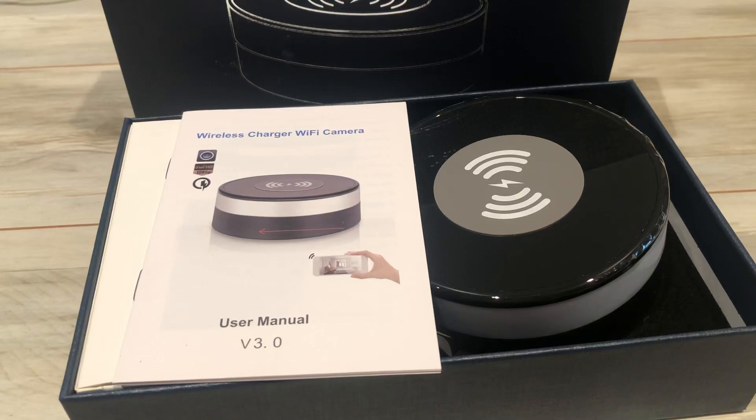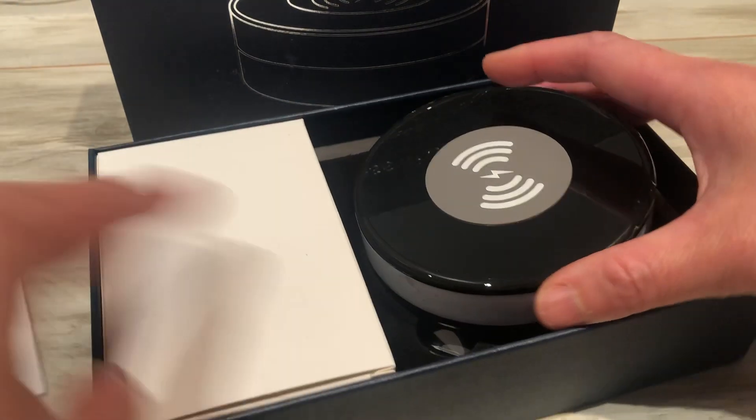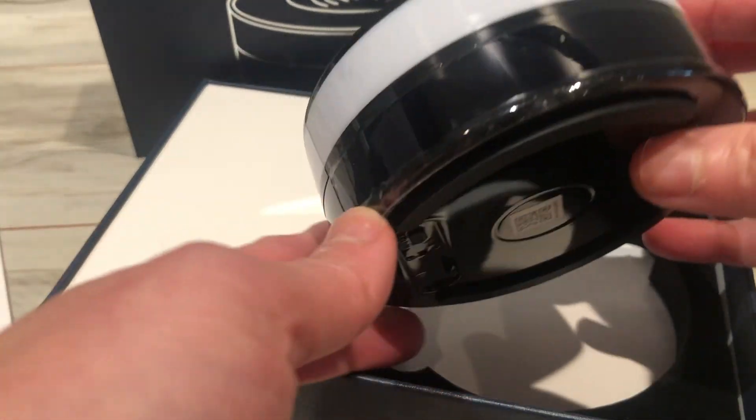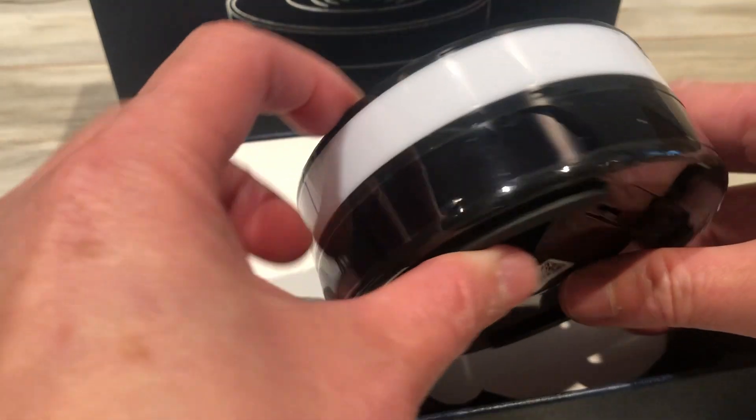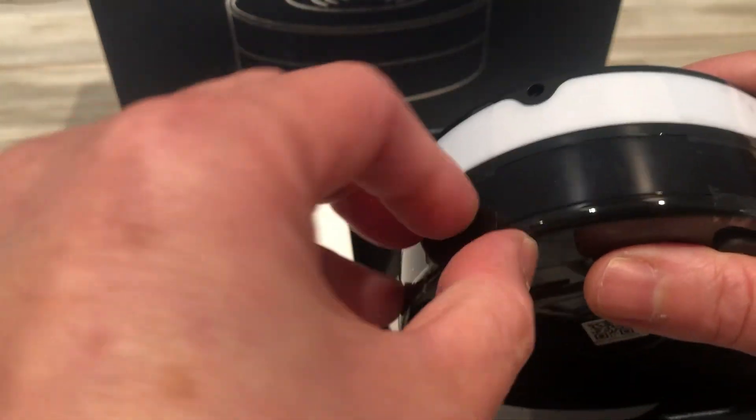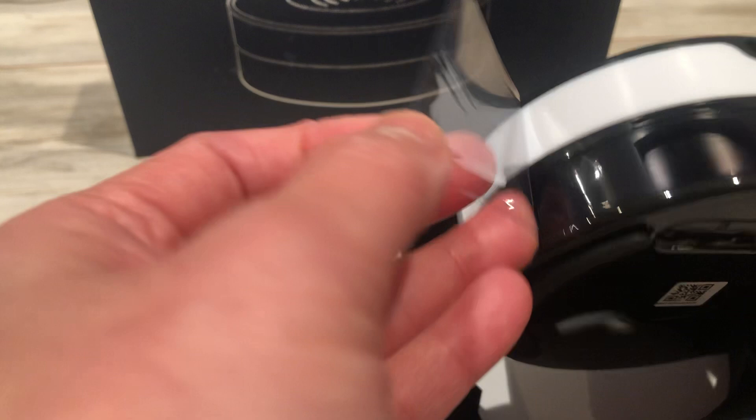This is a two-in-one charger — it's also a camera. Let me try to show you. It has this protective layer on it.